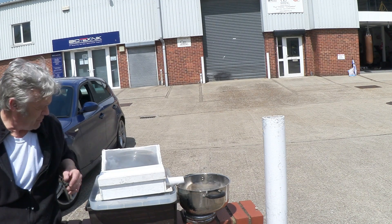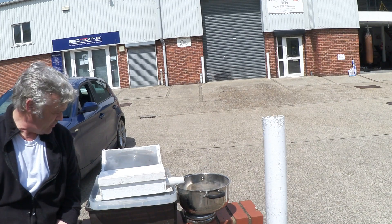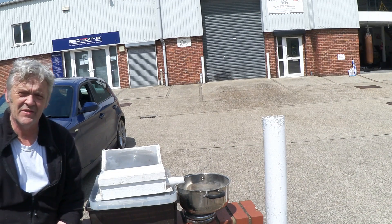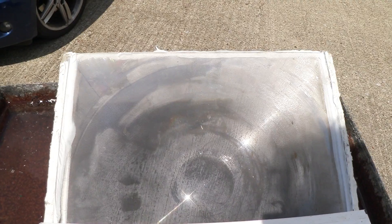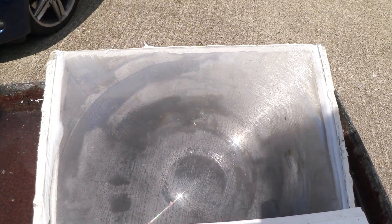I'll throw a cloth over that pan to stop the wind blowing it away. It's kind of sunny, kind of cloudy — we'll see what we get. I've got a stopwatch. I'm going to pour some water in, keep an eye on it, and time how much throughput we get as a kind of estimate of how this solar still works. If you look at that, you can see it's starting to steam up almost immediately. Anyway, the timer's going — it's had 33 seconds. Let's see what happens in a while.